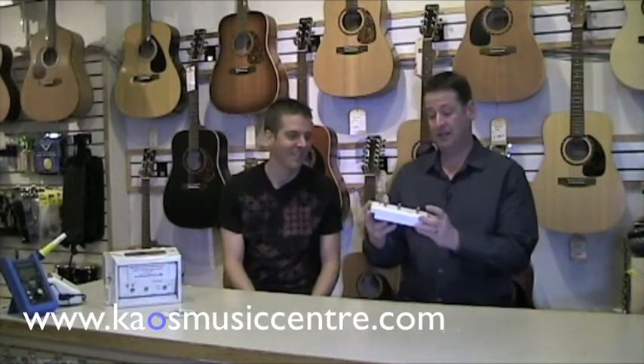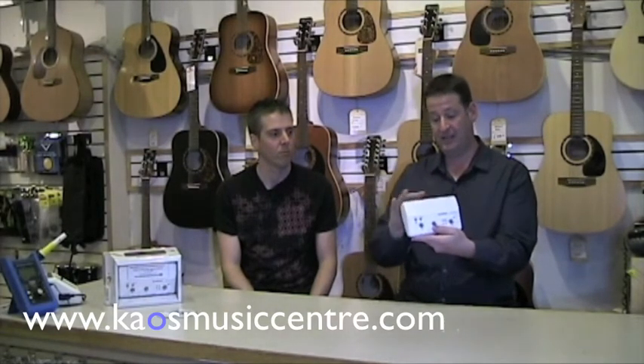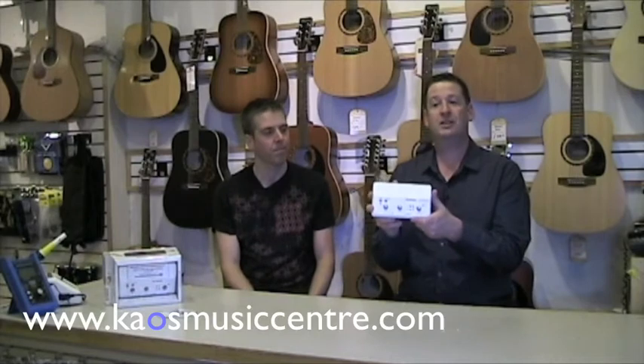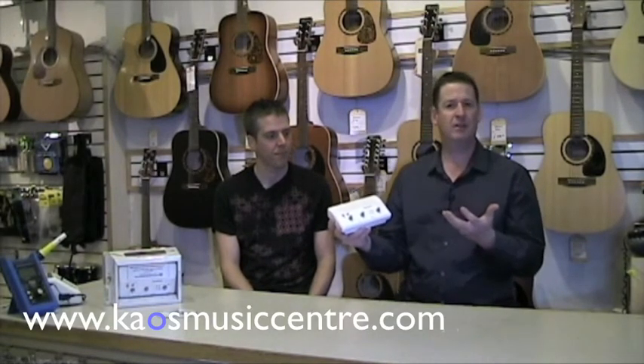Today we are talking about the Yamaha Audiogram. I know it's kind of a little piece so you won't be able to see it super well, but what this is is a small audio interface. I'm going to let Jay run through all the features of it, but the reason we really like this little piece is it works really well.